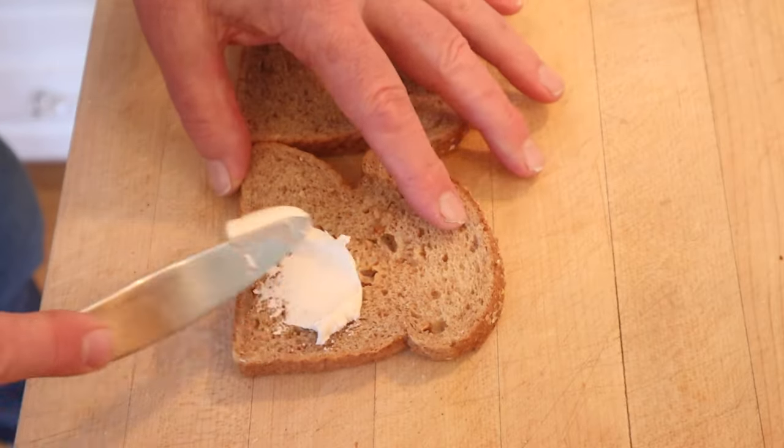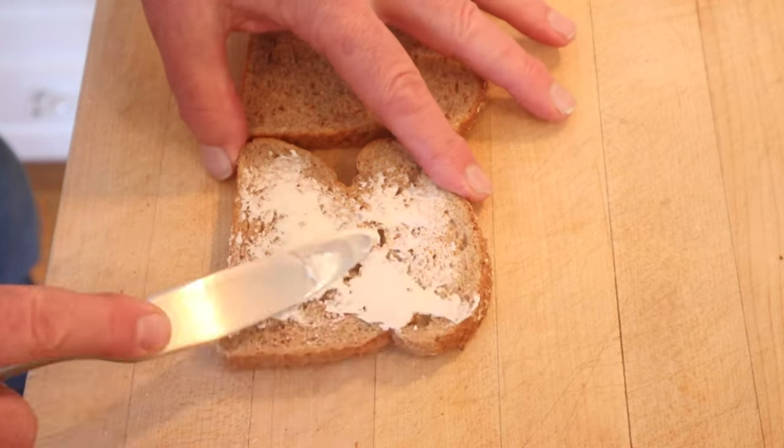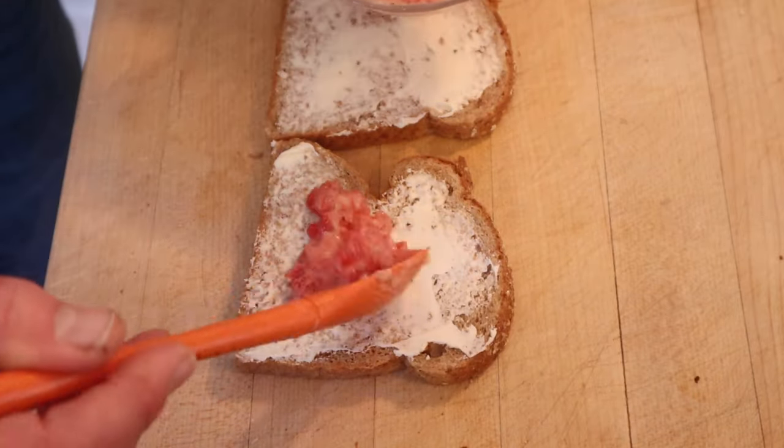Now we're to spread cream cheese on brown bread — that's a not-quite-whole-wheat but also not white sandwich bread, slightly sweetened. Then we put our tomato mustard mixture onto our bread. It's a bit drippy so I'm gonna use a plate.